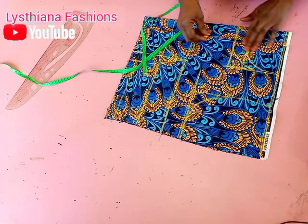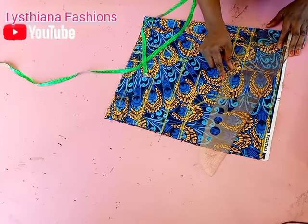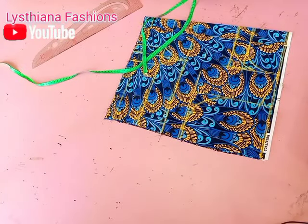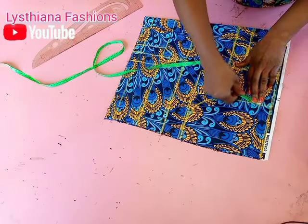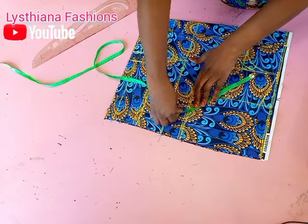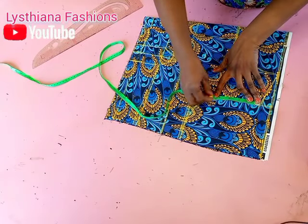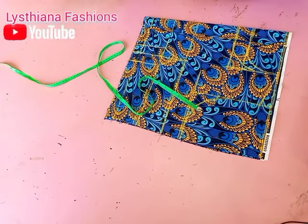Now I'm going to slope my shoulder with 1 inch. I went ahead to slope it. Now it's time to connect our princess cut. The armhole round of my client is 18 inches, so from the shoulder part I'm going to mark 18 divided by 2 — I have 9 inches around here. You can add an extra 1 inch for allowance, so half of 9 is 4.5, and I'm going to connect it.